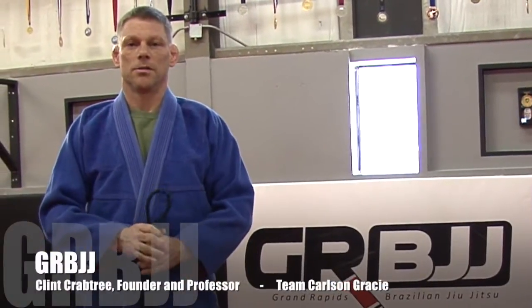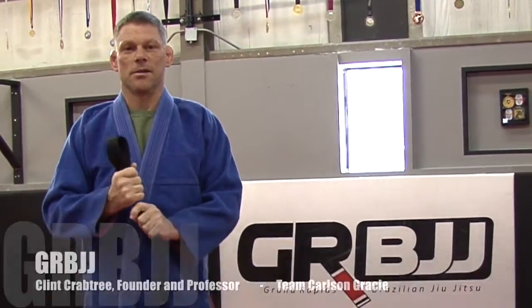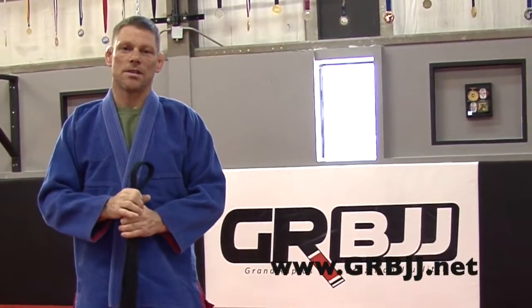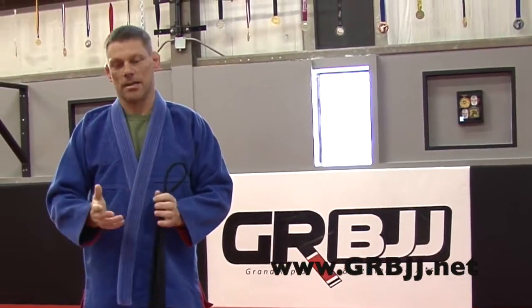Hey guys, Clint Crabtree here from GRBJJ Team Carlson Gracie. I've seen a lot of stuff on the internet and people coming in asking me how to tie a belt, so I just wanted to put something out there. There are a couple different ways of tying a belt and you should end up with a similar knot, just tied differently.